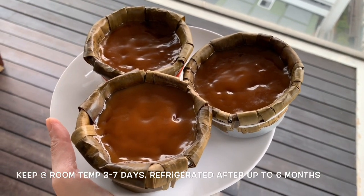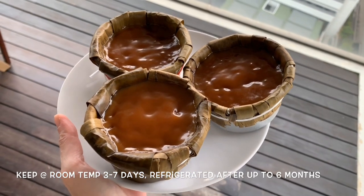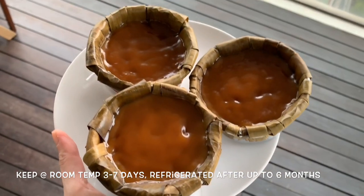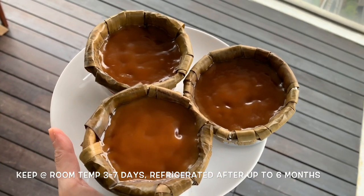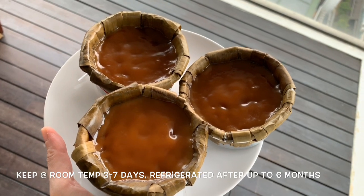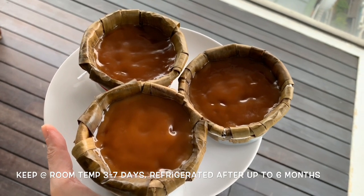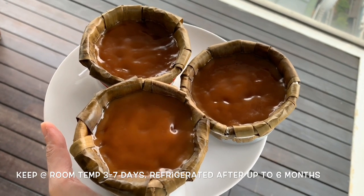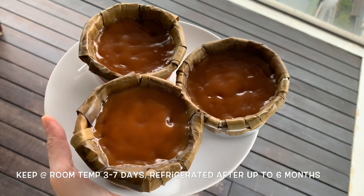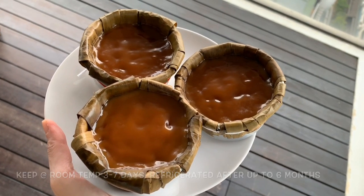The top is not as smooth as I hoped it to be but it still looks really good. I'm so excited and so happy it turned out. It's pretty easy — time consuming yes, the steaming process does take a while, but it smells really good. It has to be the gula melaka.